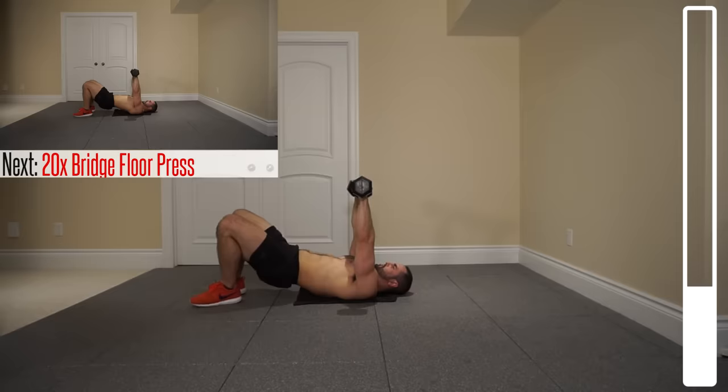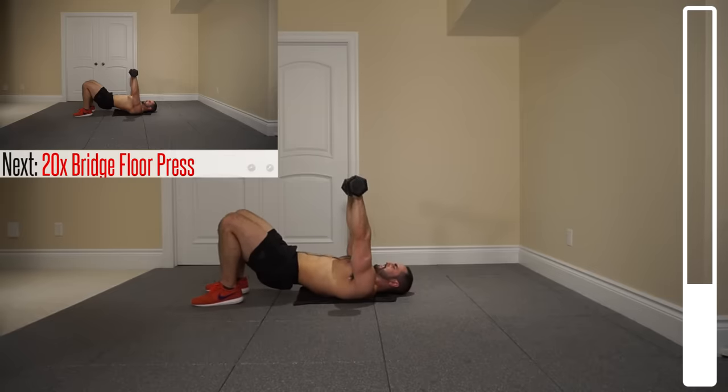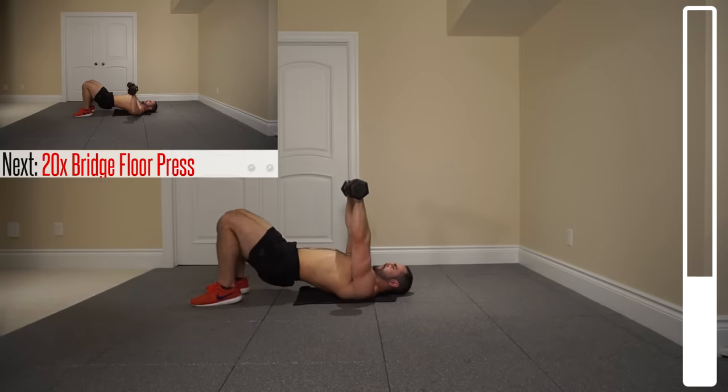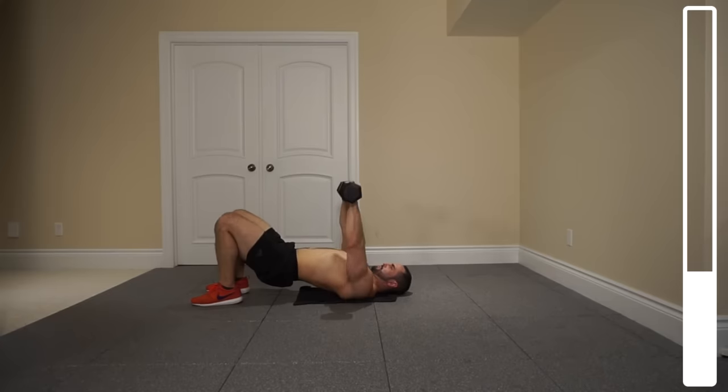Now we're gonna get into that bench press position. We're gonna be getting some bridge presses right here. Elbows down to the ground and then right back up, and I want you to bring those dumbbells together at the top. We got a total of 20 repetitions. Ready and go. Don't let those elbows slam and focus on squeezing that chest as you're bringing those dumbbells up.